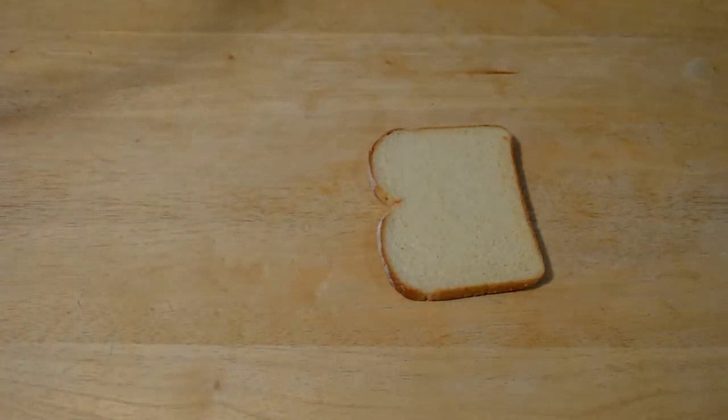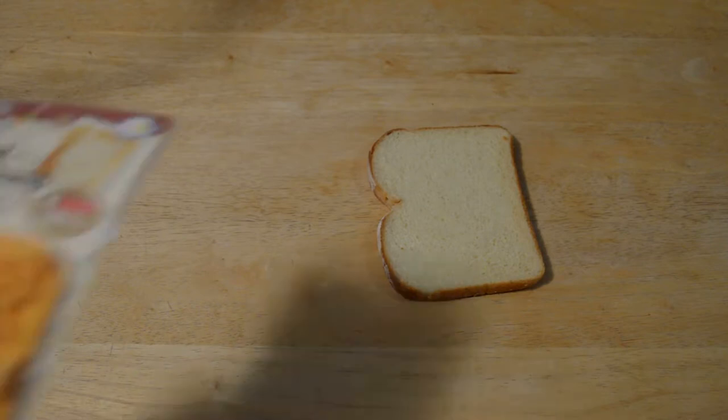Let me just read you the directions: press the stamp on the bread hard; when you toast it, the illustration on the right figure will come to the surface. So let's test it out.